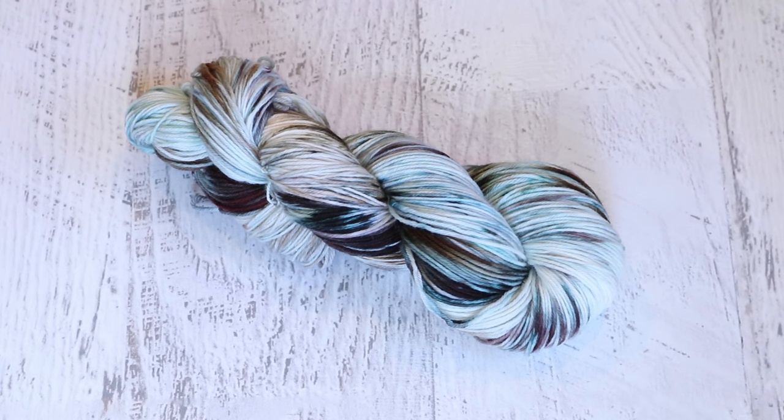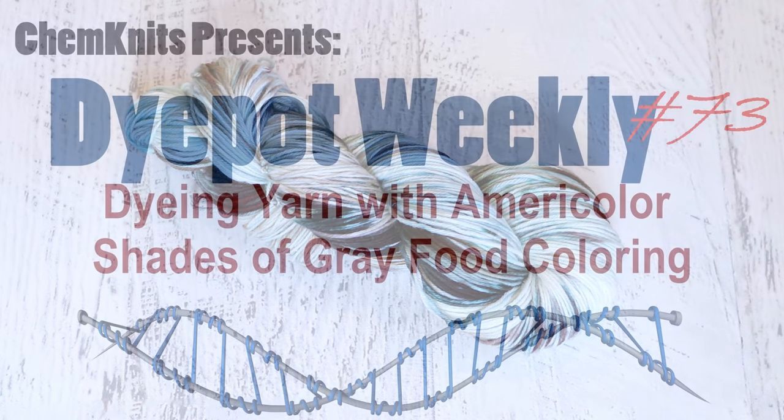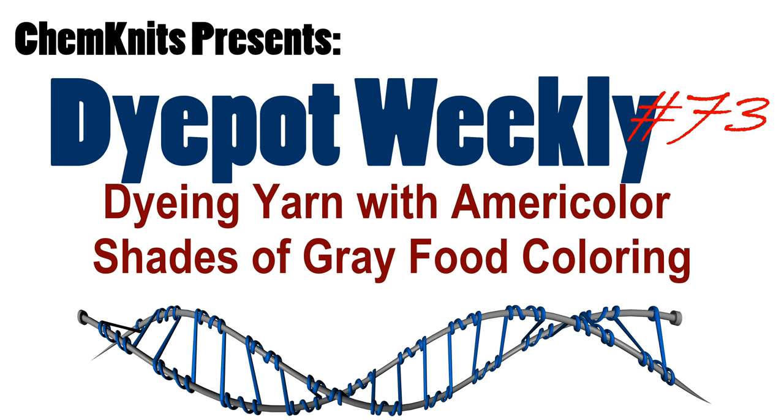Finally, did you know that you can buy the yarn that has been dyed in these Chemnitz Tutorials YouTube videos? Check out the Chemnitz Creations Etsy store where I have dozens of skeins of yarn dyed in past and upcoming YouTube videos, so you can watch the yarn get made and then bring it home. How fun is that? Thank you so much for watching!